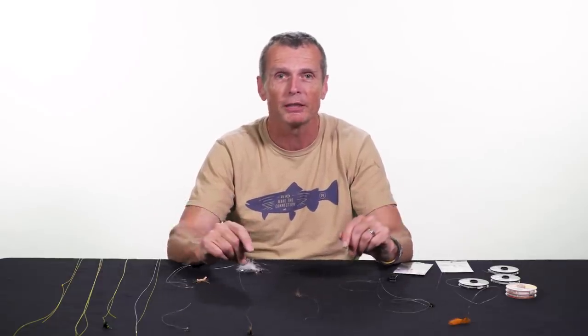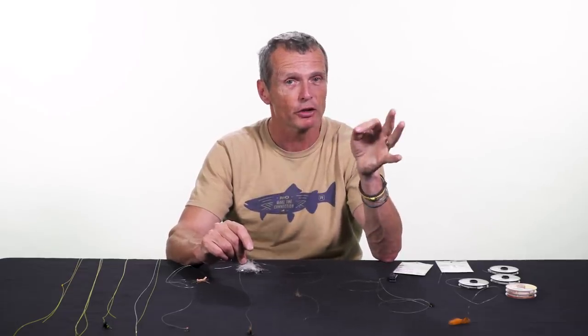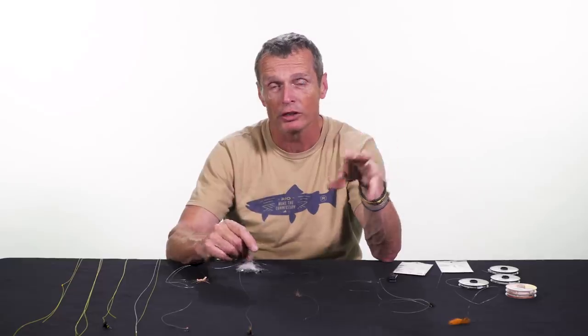A dropper is a way of fishing more than one fly. Normally you tie on a single fly and fish that, but if you want to fish more than one fly you need some kind of dropper. Check your rules first — your local fishing laws — because some fisheries only allow one fly, some allow two, some allow three.